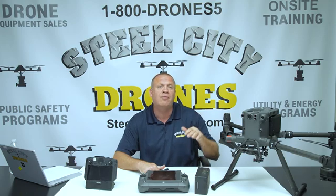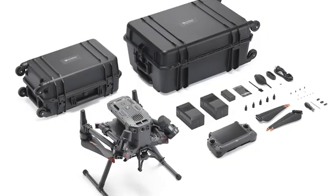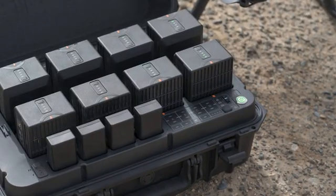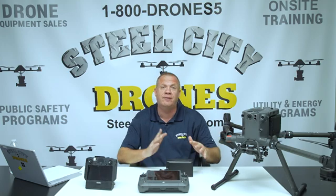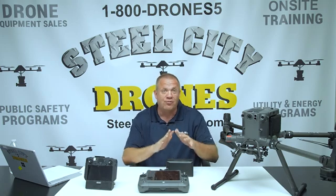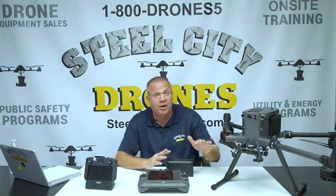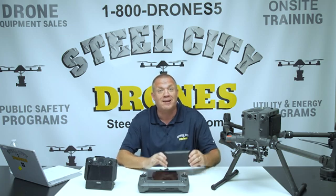Another important note about the TB65 batteries is that they are reverse compatible with the M300. If you have an M300 and want the new improved batteries, you can buy them, and you can also use the brand new charging station — it's also reverse compatible. DJI is really taking good steps here to make things as reverse compatible as possible, including sensors, and that's going in a very good direction.